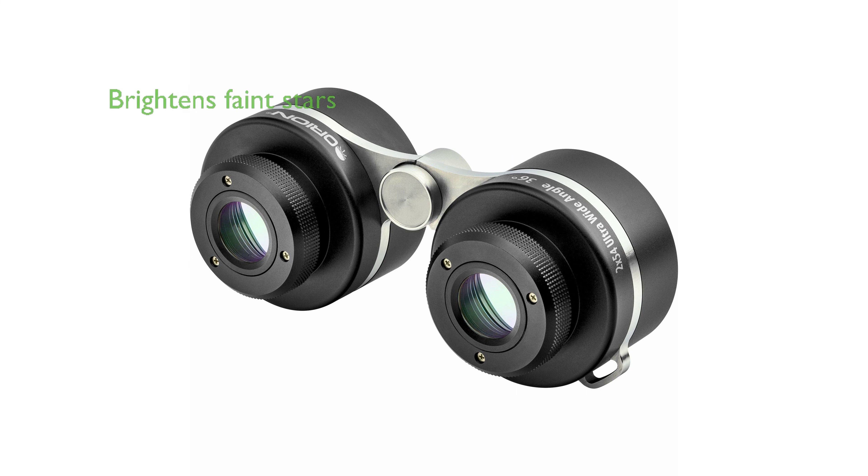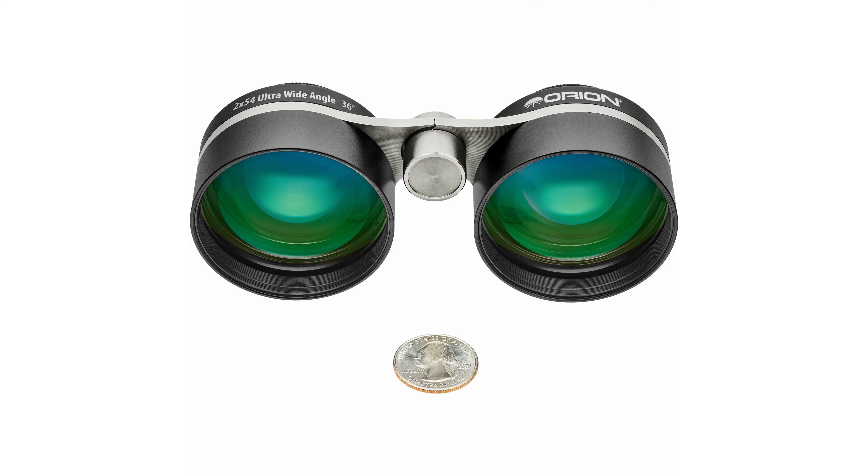The large, fully multi-coated lenses brighten fainter stars, enhancing your view of the night sky to resemble a detailed star chart. These binoculars bridge the gap between naked eye astronomy and narrower field large binocular astronomy, providing a unique viewing experience.